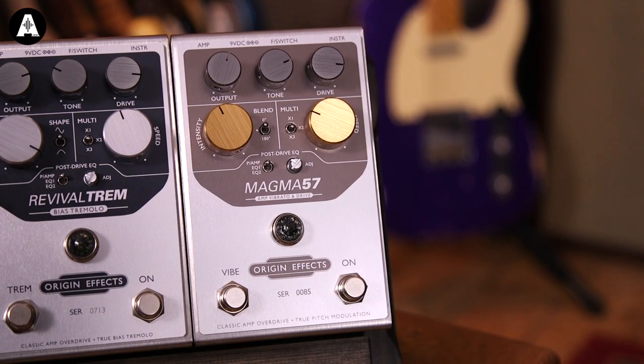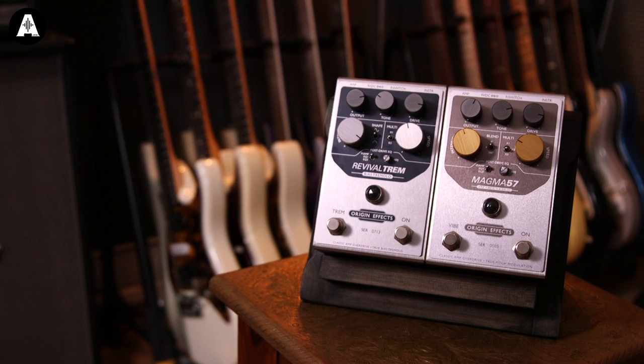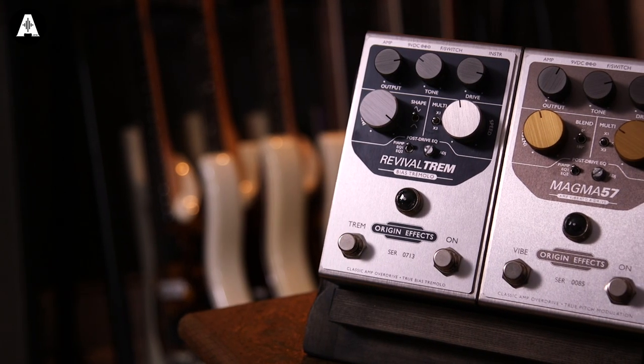The lovely people at Origin Effects have sent us a couple of pedals to try. They are a British engineering and manufacturing company that make guitar effects units, probably best known for their Cali 76 compressor and in more recent years for the Revival Drive, which was their sort of Marshall-y amp in a box kind of pedal. Beautiful things. The minute you pick this up and look at the tooling and the way they've milled all of the knobs, this is quality - creme de la creme gear, with a price attached as well.